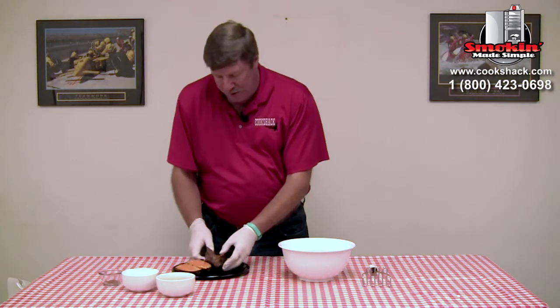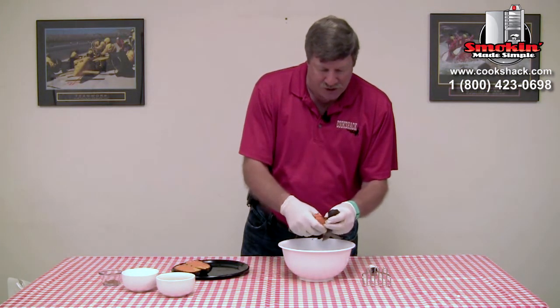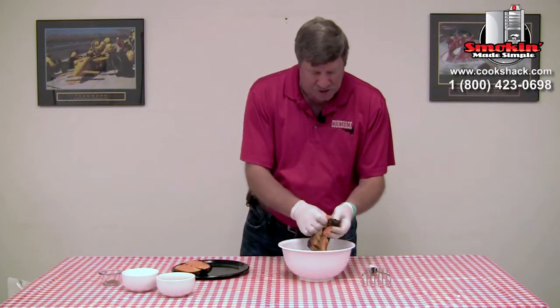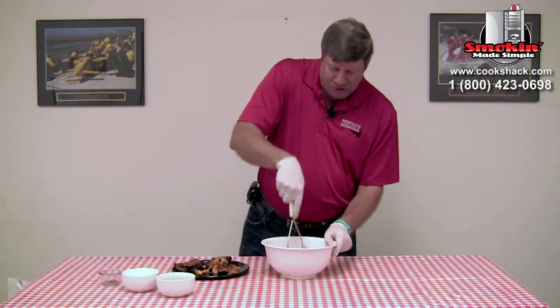We're going to go ahead and finish up our sweet potatoes before grilling our tilapia. Our sweet potatoes are done, and we're going to mix those and make them into mashed sweet potatoes. So we're just going to take the skins off of them and mash those like you would any kind of potato.